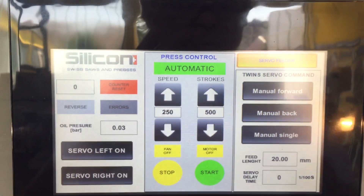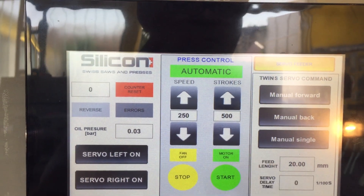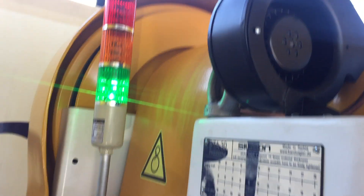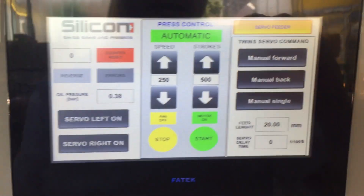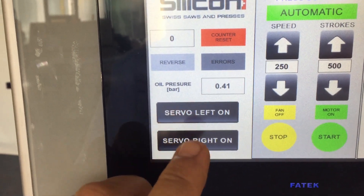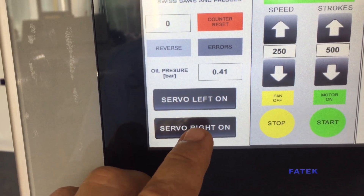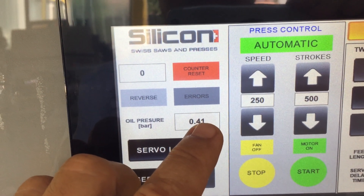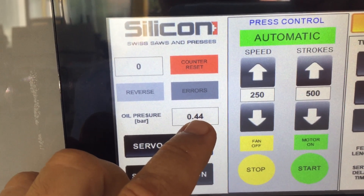First, turn on the motor and the flywheel will gain its momentum. Here you can choose whether you want one feeder — left or the right — and you can switch the feeders on and off. Here is the oil pressure, which is regulated by PLC and should be between 0.2 to 0.6 bars.